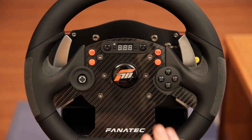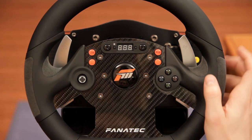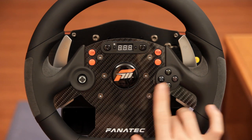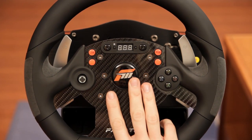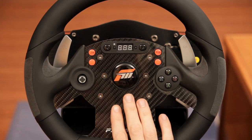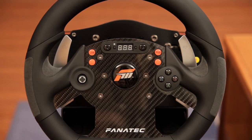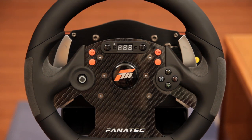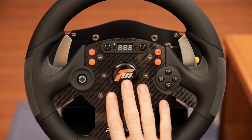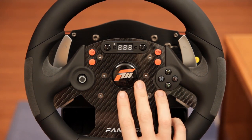This wheel is Xbox 360, PlayStation 3, and PC compatible, but since it is an Xbox 360 licensed and Forza Motorsport branded product, you can expect Xbox labeled buttons on the front. Unlike the GT2 wheel, where buttons were illuminated so Xbox labels lit up in Xbox mode and PlayStation labels in PlayStation mode, here the labels are just printed on the buttons. You can use them in any mode — you just need to check the manual to see which button is which under PlayStation mode.